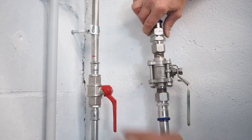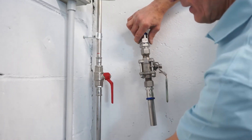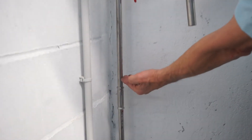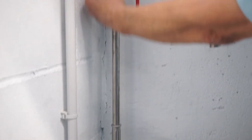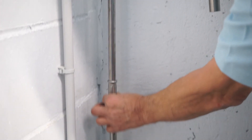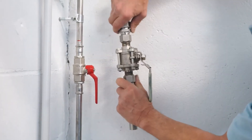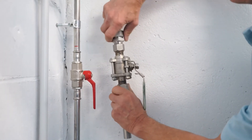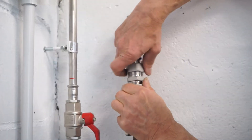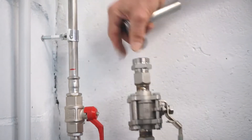Here is a case where swivel connectors can be used. In this part of the system, an unchangeable valve was installed. The only way to change it is to cut the pipe and then restore the circuit through the use of a through coupling. If instead the connector with swivel had been used, it would have been possible to replace only the valve — opening the nuts, replacing the valve, and inserting a new gasket. At that point, everything can be replaced.